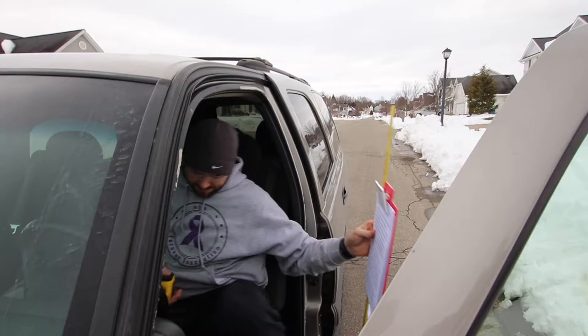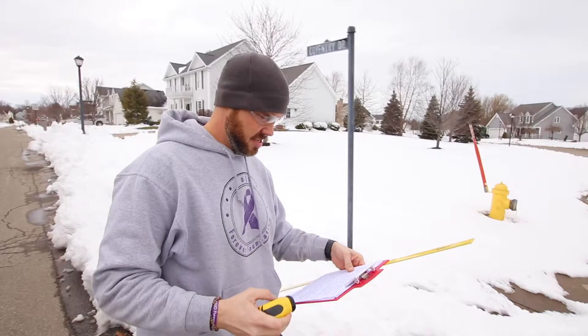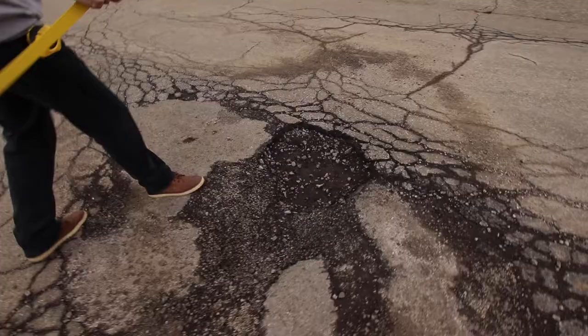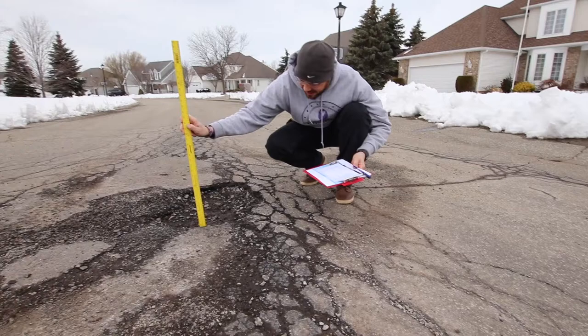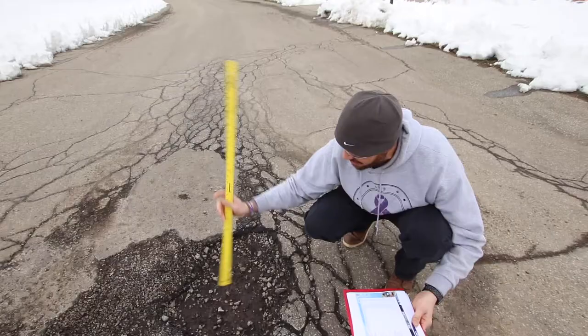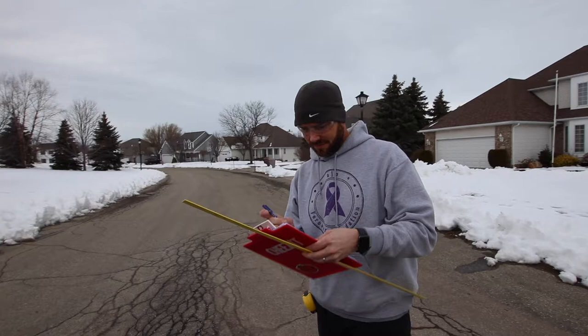Looks like we found our first one, guys. Let's go check it out. We're right outside my neighborhood on Coventry Drive. We've got a real nice crater over here. Wow, that's a nice one. I'd say this one's about — maybe in the center — about three inches deep. 24 inches. Yeah, it's about 25-inch circumference, three inches deep. That'll do some damage to the vehicle. Write that down. Let's make sure we document this and see if we can send this in to somebody.